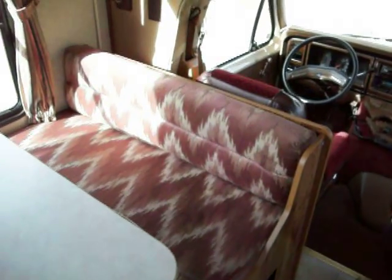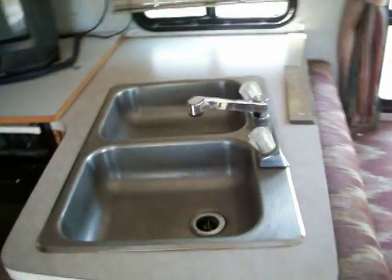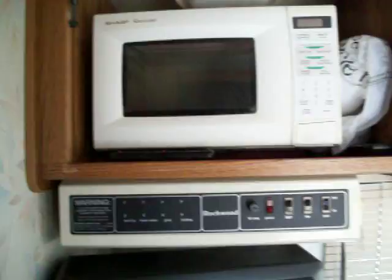Here's the table in great condition — a little burgundy color for its time. Side-by-side kitchen sinks with good counter space.